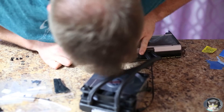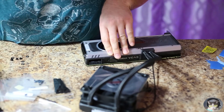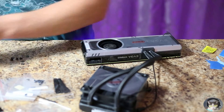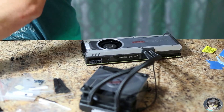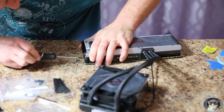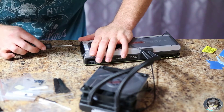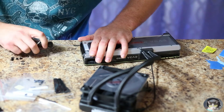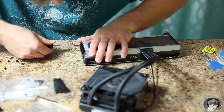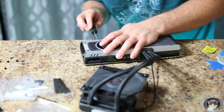The rest is pretty much building it back up in reverse order. You use those studs to mount the base plate to the card and attach the pump. You can also reuse the stock Titan X back plate - I don't think the kit came with one, and I didn't see it advertised, but I preferred using the Titan X back plate.